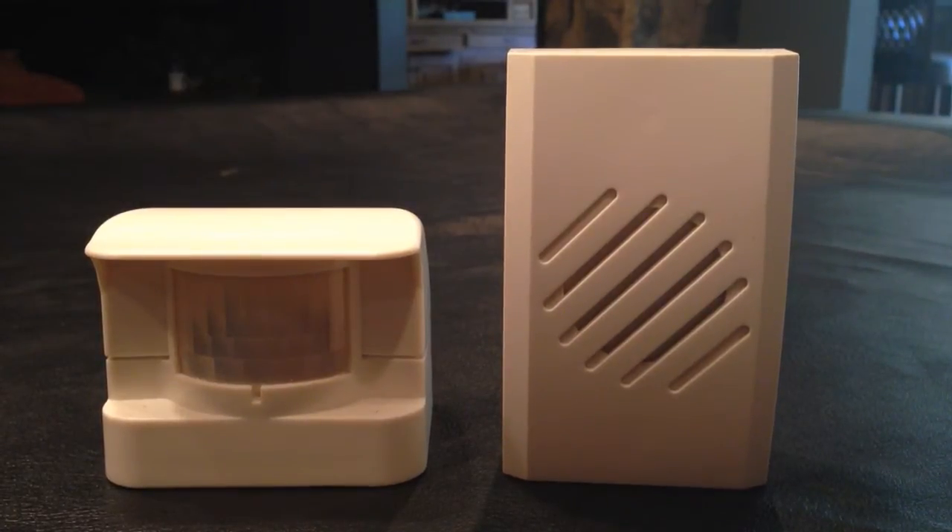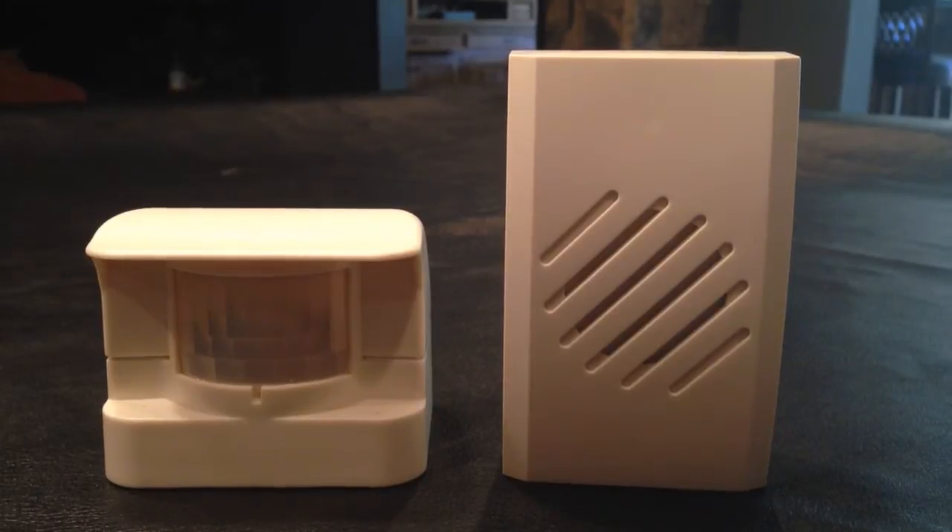Hi, this is Michael with 1800doorbell.com and in this video I'm going to be giving you a quick introduction and overview of the RC4610, also known as the SS4610. This is a wireless motion activated sensor that sends a wireless signal to a plug-in Carlon receiver.